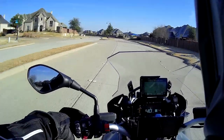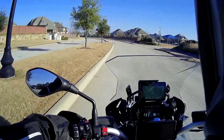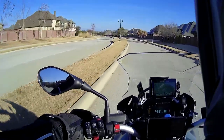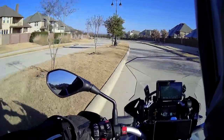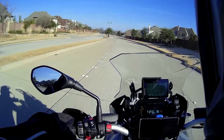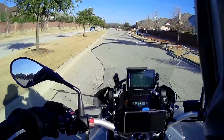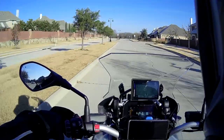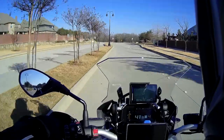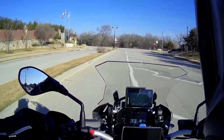Good morning guys, I'm back again on the saddle — I've been riding for some time, just haven't been recording. Today I'm heading out to do some local gravel roads here in Prosper. It's a beautifully cold 38-degree morning, but sunny is all that matters and it looks beautiful.